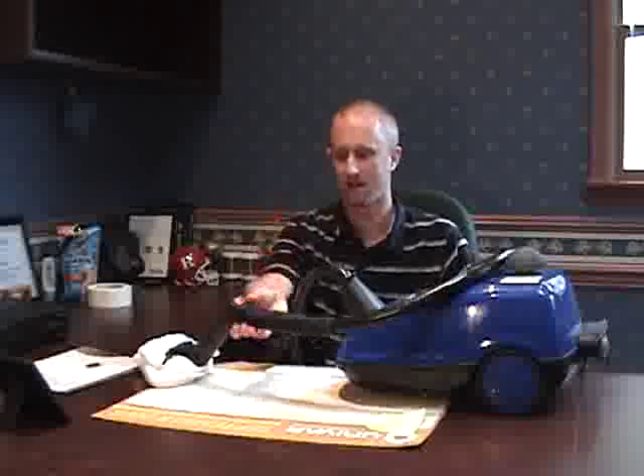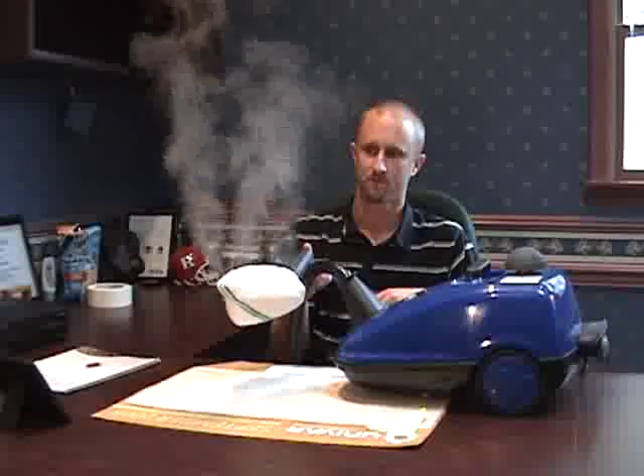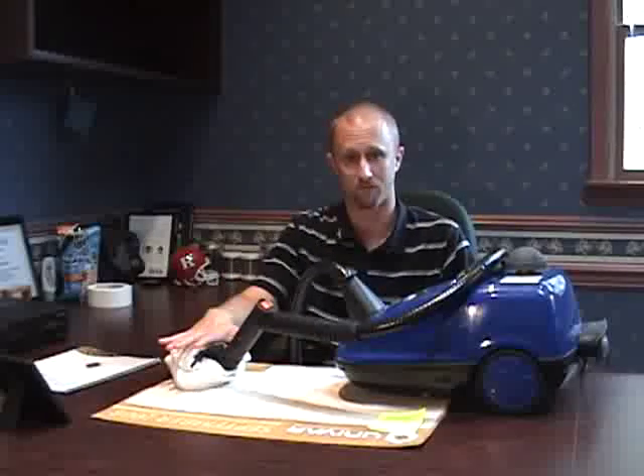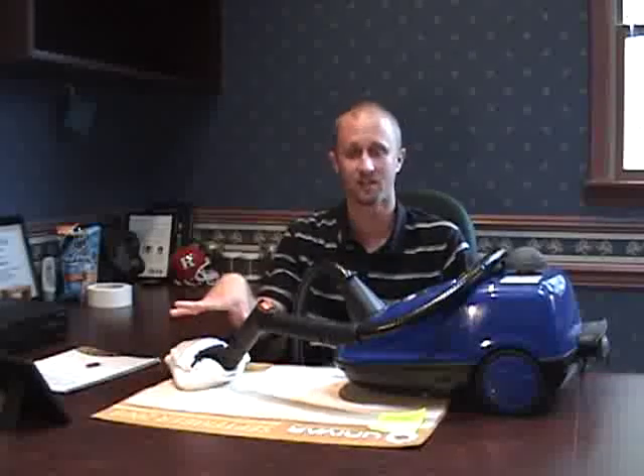This is a commercial grade steamer that, as you can see, puts out a good amount of steam to treat for bedbugs. One reason why this is starting to make it into a lot of different bedbug management plans is because of the concern of pesticide resistance. There are reports in trade journals and scientific magazines that researchers are finding a higher level of pesticide resistance and tolerance in the field than what was first suspected.